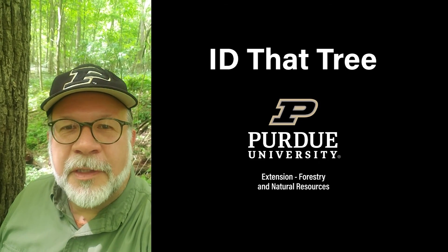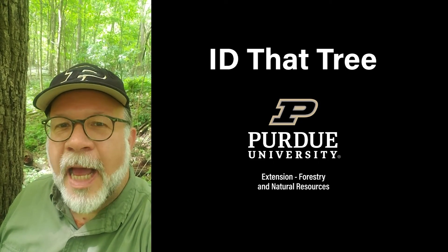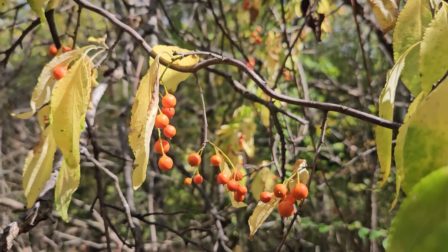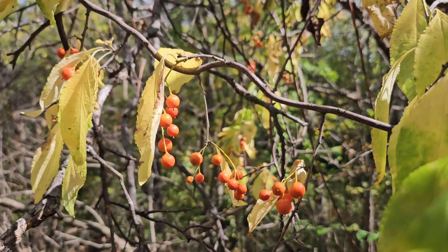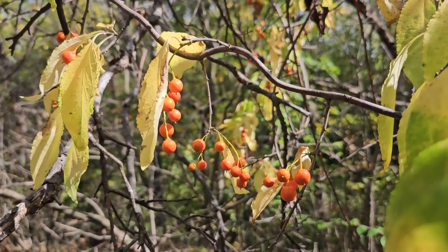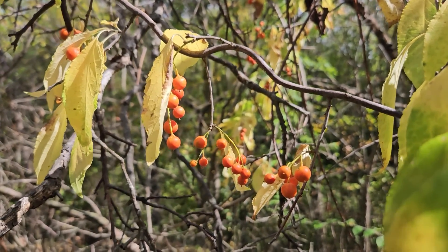This is Lenny Farley, Purdue University Extension Forester. Now let's ID that tree. In this edition of ID that tree, we're going to introduce you to a native Indiana vine that has a strong association with fall decorations, and that's American Bittersweet.